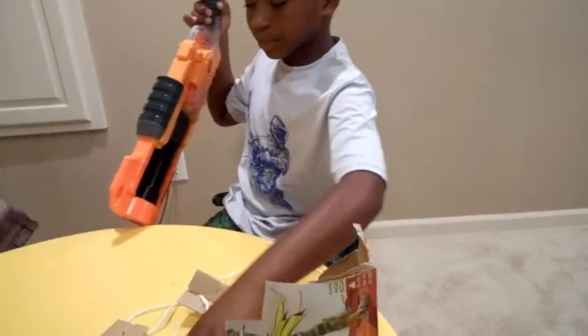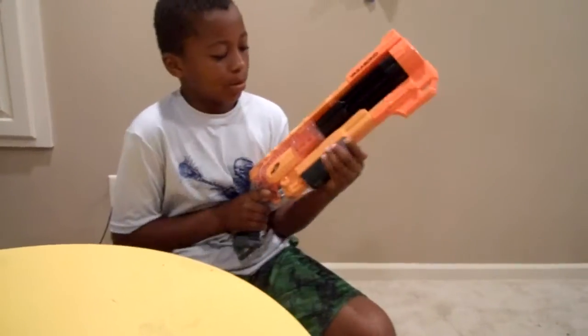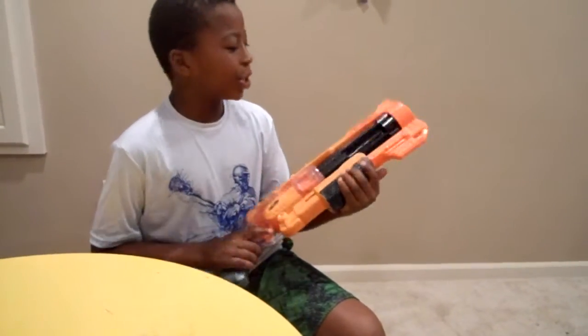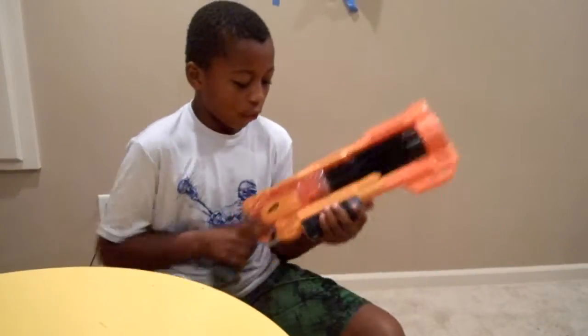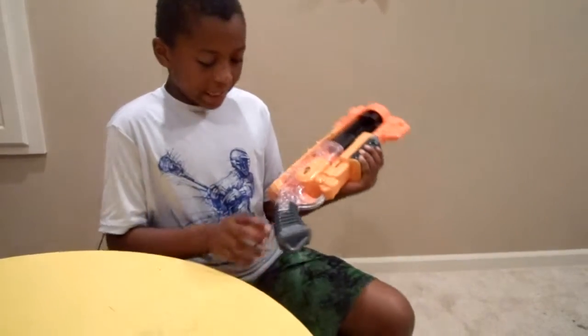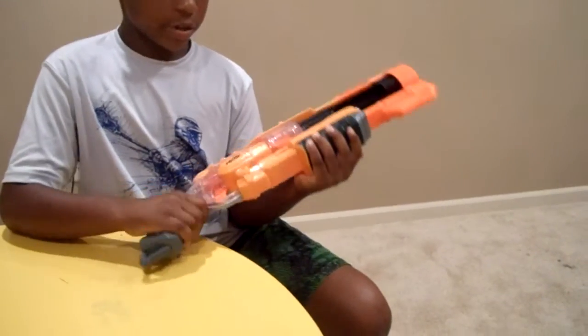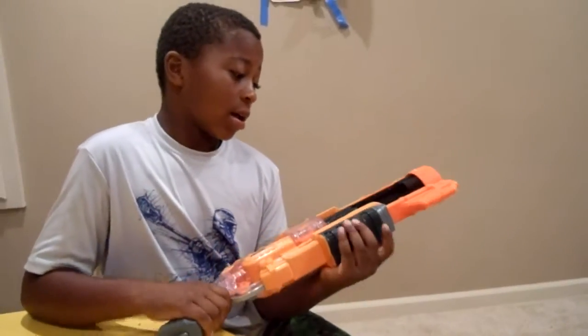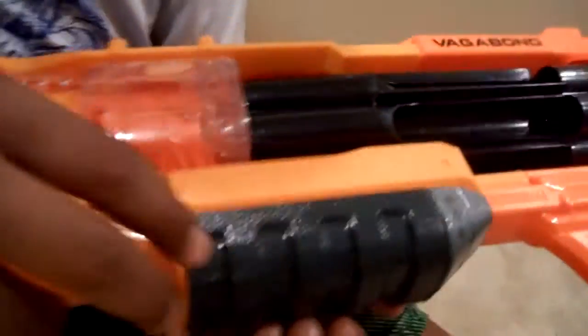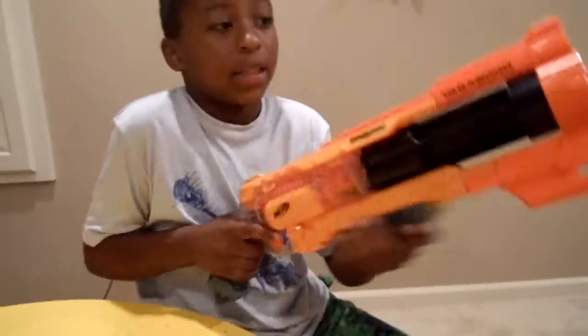And here's the blaster. There's no stock, so don't do this — it'll look pretty weird. It's a pump action, and the pump is pretty easy to go back and forth. What I like is this little grip here — it's pretty fun, a nice grip. It actually gives you really good grip. I like how they used the pump action thing as a grip as well.